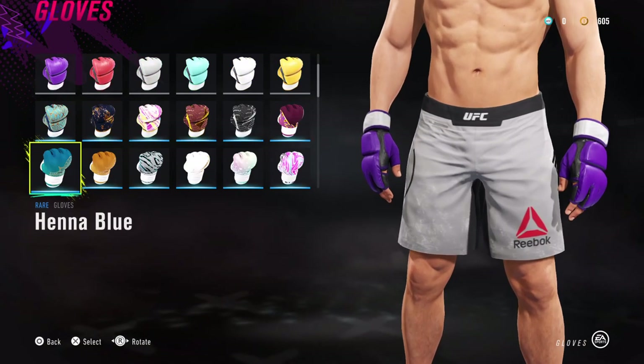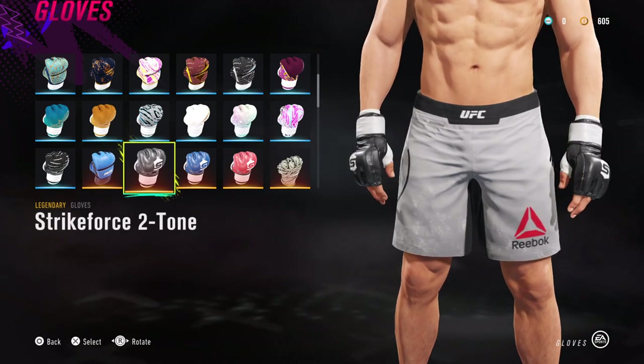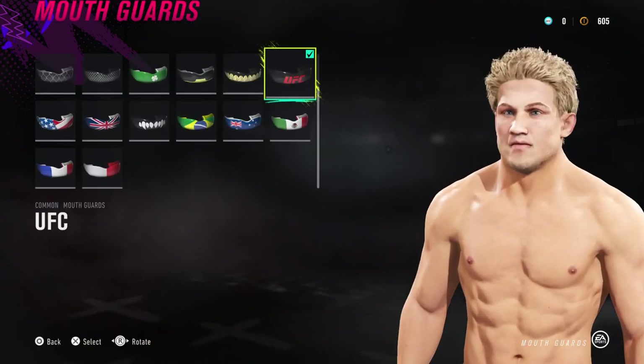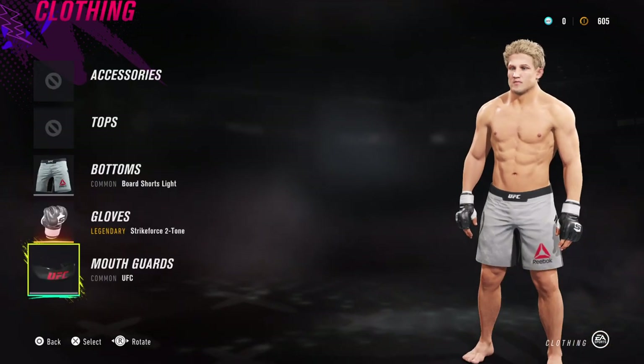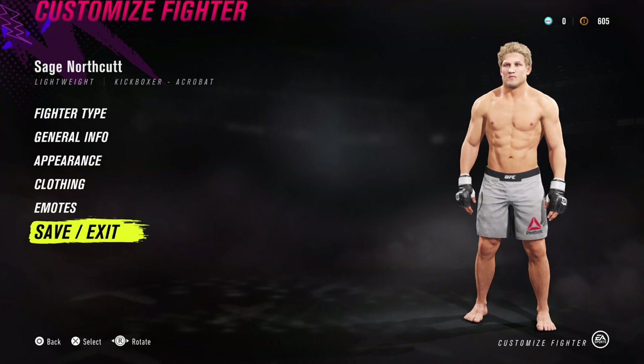For the clothing I've gone for white board shorts, light UFC Reebok bottoms. For gloves I've gone for basic black gloves — if you want to make him more puffy like the UFC gloves, you can also use Strike Force two-tone, which might even look better. For his mouthpiece I've gone for the UFC one. He looks a lot more like him when he opens his mouth.